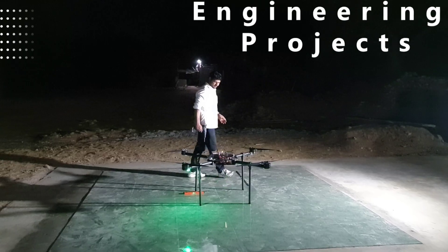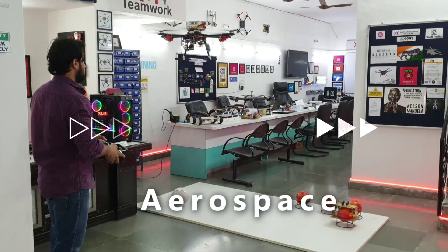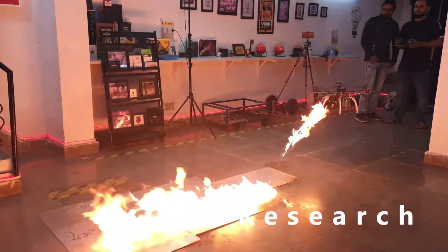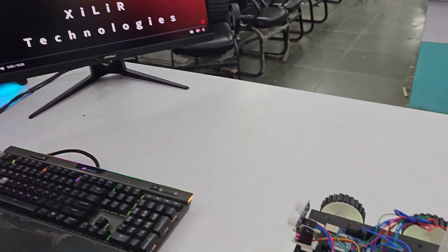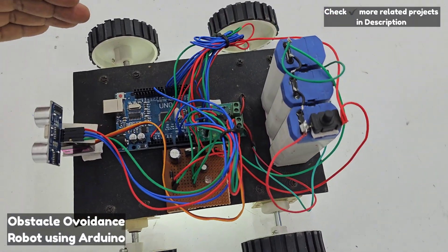Let's begin. Now let's see the construction of this project — how we had constructed it. For construction, we had used four wheels connected with screws on the bottom of this MDF board. Then we had used an Arduino Uno microcontroller.